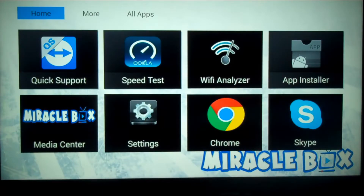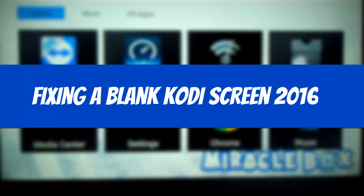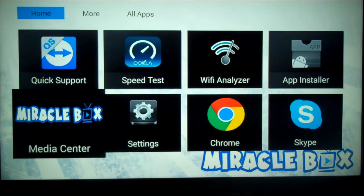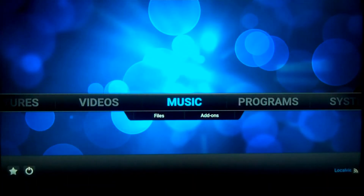Hello ladies and gentlemen. The purpose of this video today is to show you how to fix a blank Kodi screen. This is a 2016 updated fix for this issue. What occurs when you get a blank Kodi screen? Let's say you decide that you want to watch a movie or any content, you go to your media center and press OK, it loads, and when you get there there's nothing there. Don't panic — we're going to show you how to fix this.